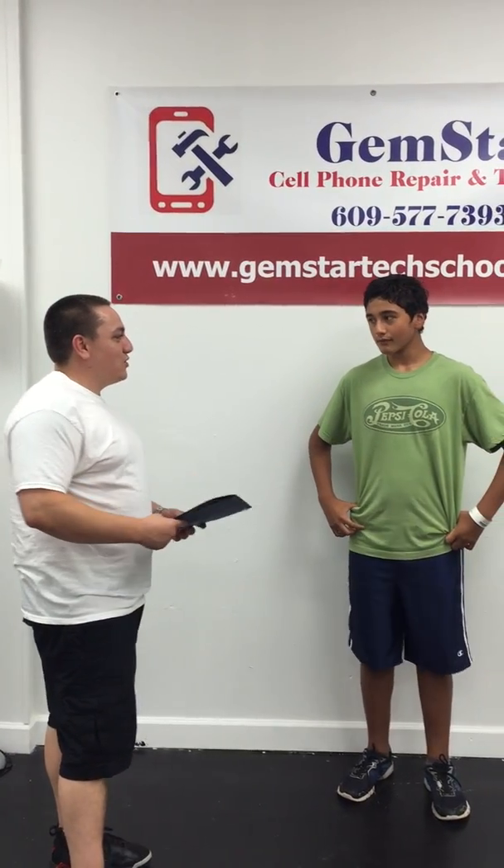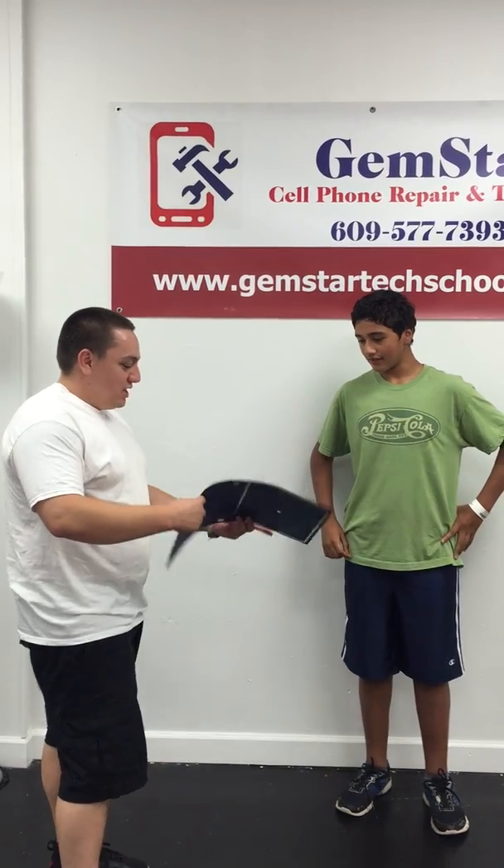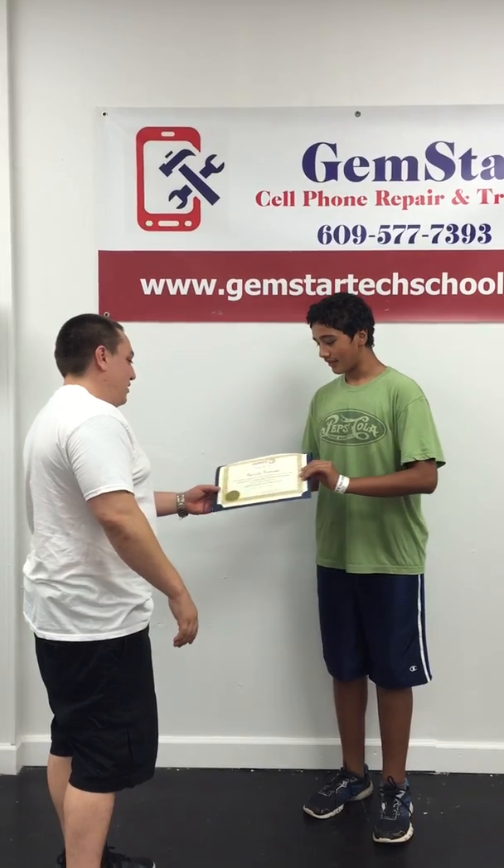I'm going to give this certificate to our newest student, Giancarlo. Alright, congratulations. Thank you. There you go. Alright.